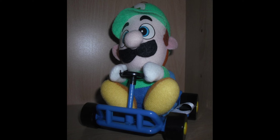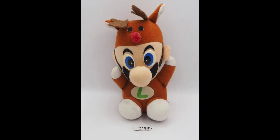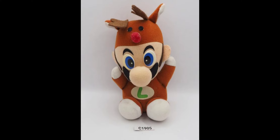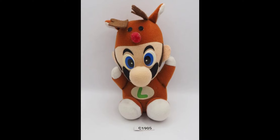Also in 1993, Ben Presto released a reindeer Luigi plush — the first ever non-normal Luigi plush and the first kind of exclusive, more unique Luigi plush. Just like other Ben Presto plushes, this one could get pretty damaged, especially the reindeer costume's eyes and nose which could fall off since they're only glued on. The eyes and emblem on the shirt are also made out of very delicate materials, making it hard to find in mint condition.